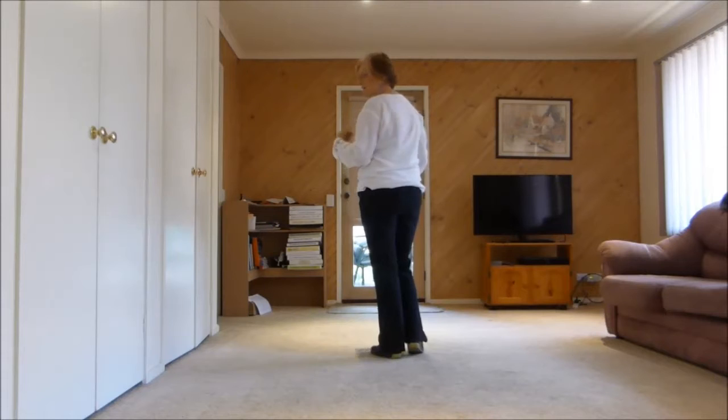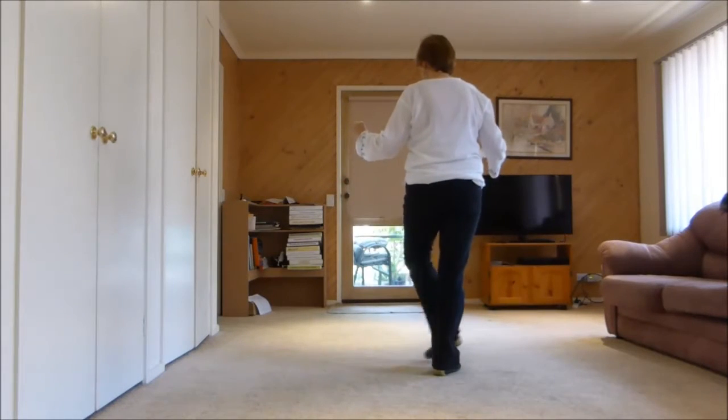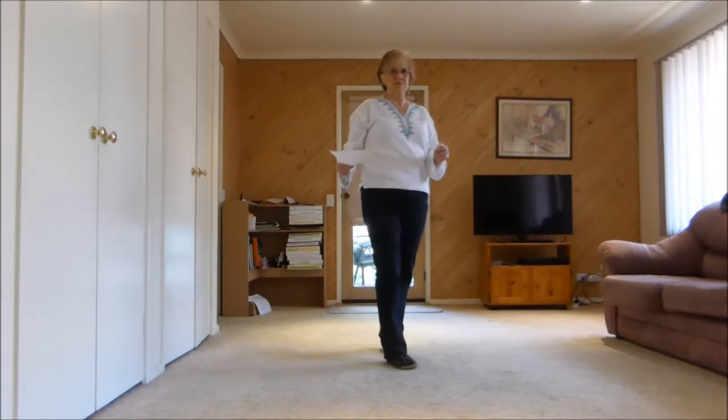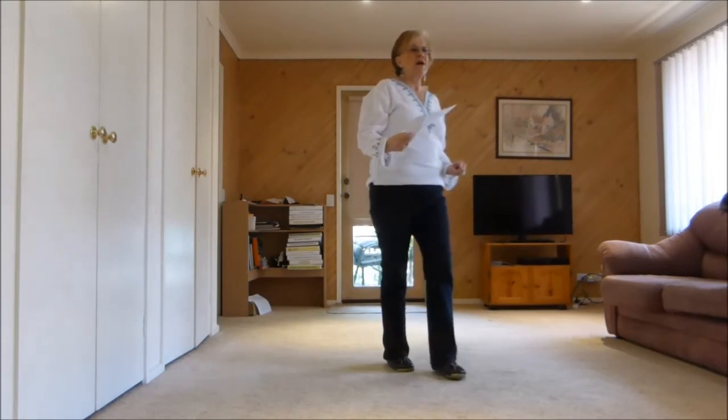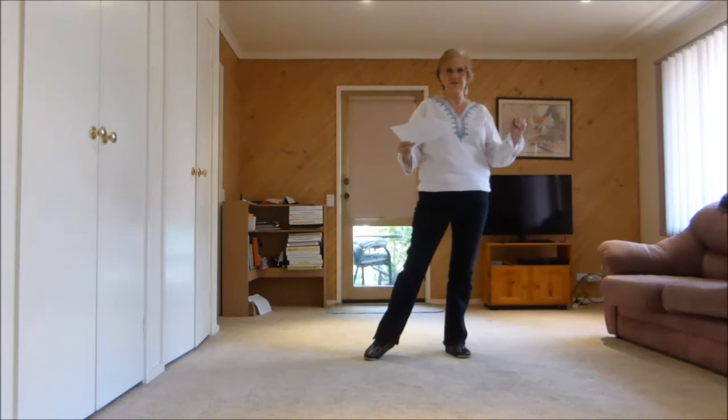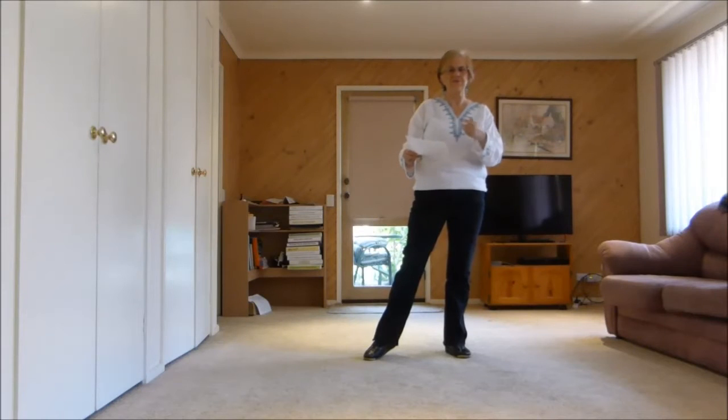Now we adjusted this because the ladies couldn't do it. So it's back, hook, step. Step, half pivot, step. Forward mambo. Back mambo. We straighten up, side. That's how it's written except for the step, hook, step.